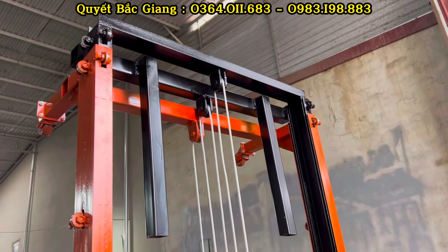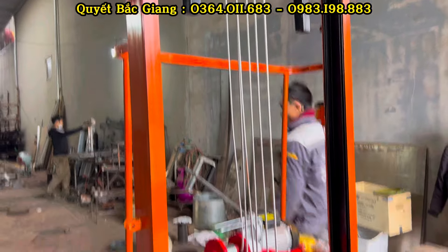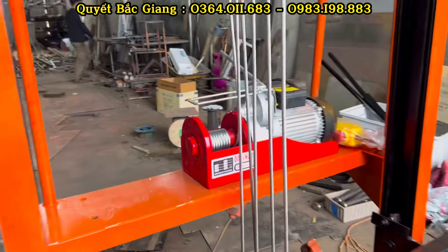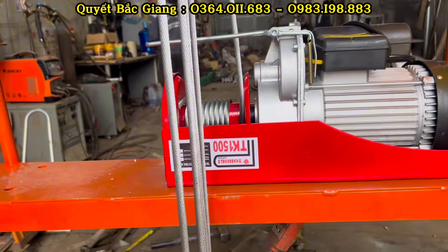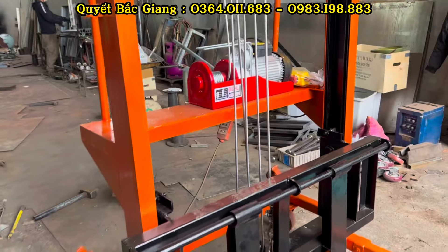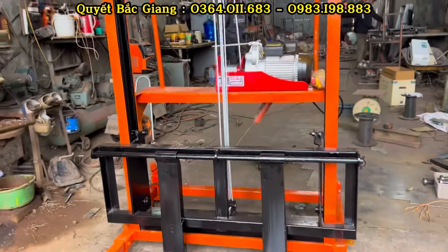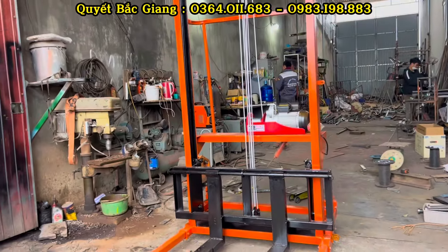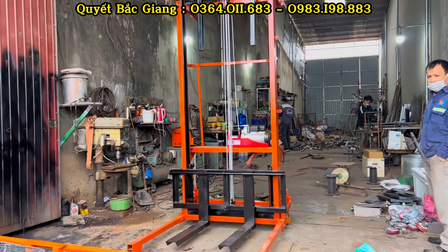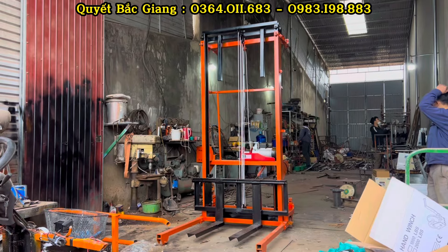Phần thiết kế của mẫu xe nâng này toàn bộ bên em thiết kế bằng sắt và tiện hết. Các chi tiết ví dụ như puli cáp dẫn hướng, rồi puli chạy dây, puli chạy cáp. Đây là phần dẫn hướng của khung mẫu xe nâng này, đảm bảo khi vận hành thì nó vận hành một cách chân phương và mượt mà nhất. Phần cáp sử dụng là cáp 8, và bên em có thiết kế thêm cả puli dẫn hướng. Khi vận hành thì lên hạ cực kỳ mượt mà, nhẹ nhàng.